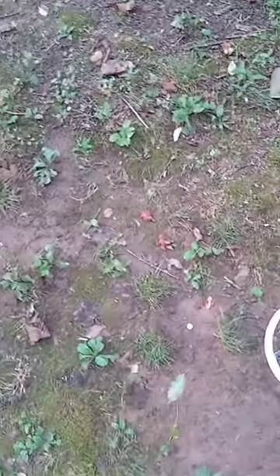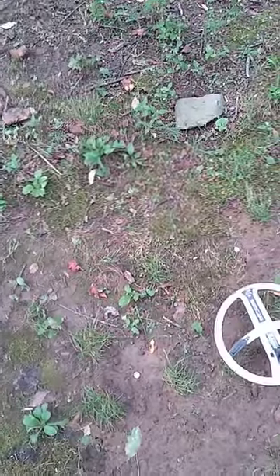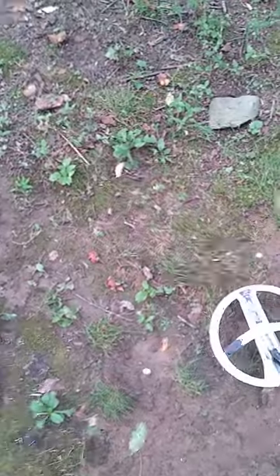Here's a quick little video on trying to help people that have an ORX metal detector identify steel bottle caps while they're searching in parks or around houses with modern trash.